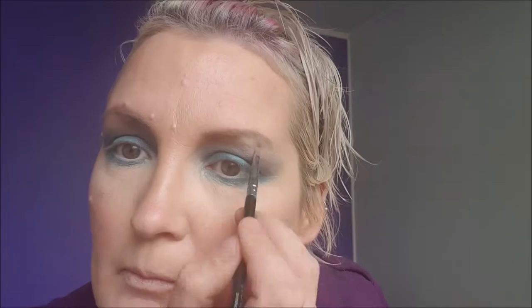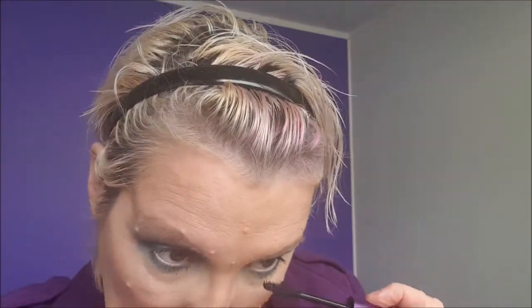Next this look calls for a NYX 40 mascara and I'm going to apply three coats. I don't use eyelashes because I have sensitive eyes and I haven't learned how to apply them. I like the NYX 40 mascara because it makes my eyelashes look longer and makes me look like I've actually got eyelashes.